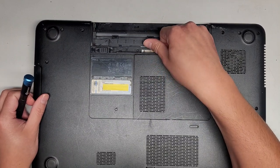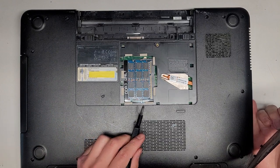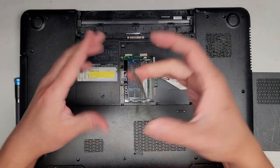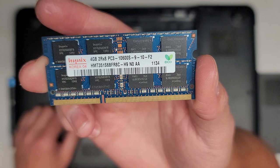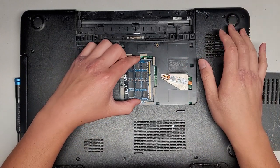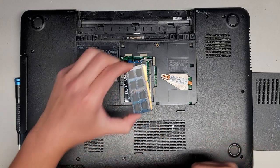Let's see if we can pop this off and see what's under this door. You have easy access to two sticks of RAM here. Pull these two tabs aside and it pops up. The RAM here is PC3-10600S, so you can use any PC3-10600S. I believe you can get some 8GB sticks, so if you want you can put two 8GB sticks and have 16GB total.